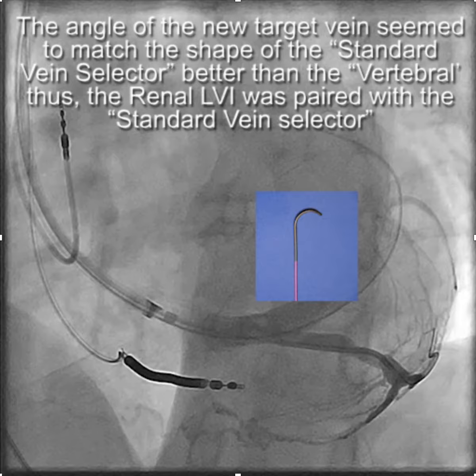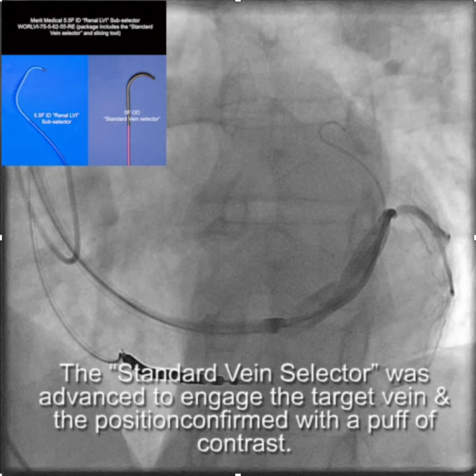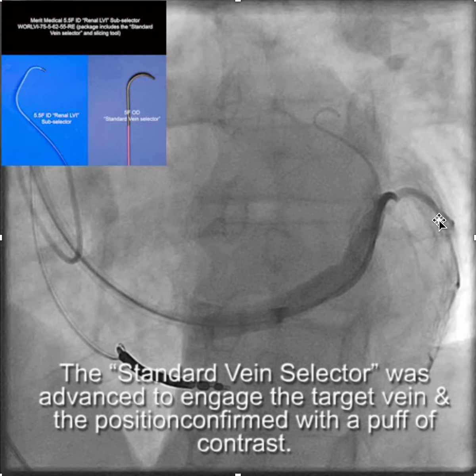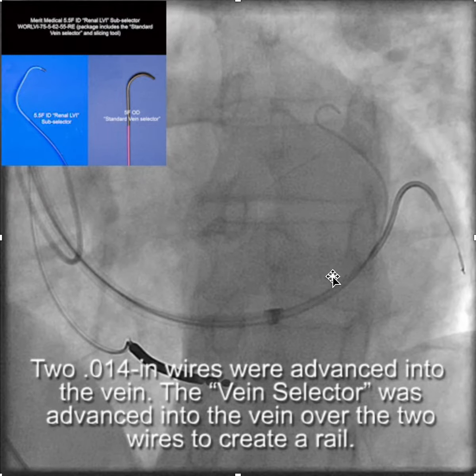Here you can see we've engaged the branch and injected contrast to confirm we're in the branch. We're also identifying side branches that we might want to put the lead down, and we chose the larger of the two and put two 0.014-inch wires into the vein.